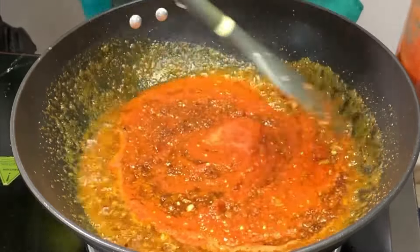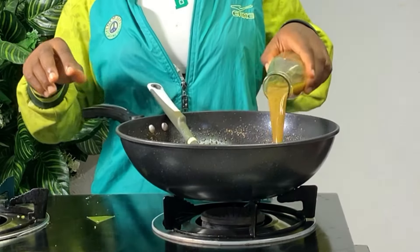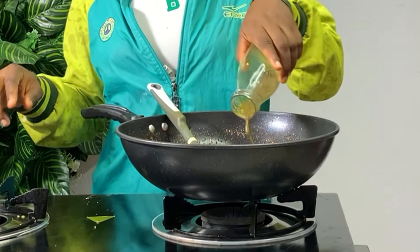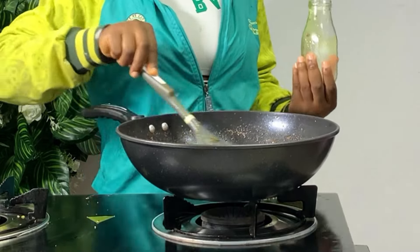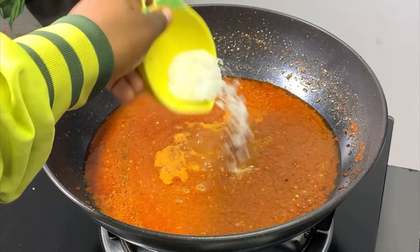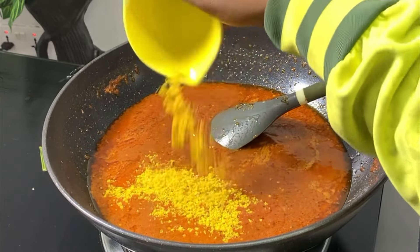Now you want to go in with my Abido checker — my Abido checker is my stock. You wouldn't believe how stock elevates the taste of food. Going in with your stock, fry it well, then add your seasoning cube and your salt. Once your base is fried, that is when you want to boil your pasta.